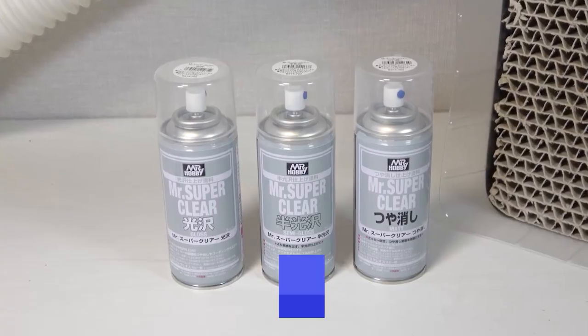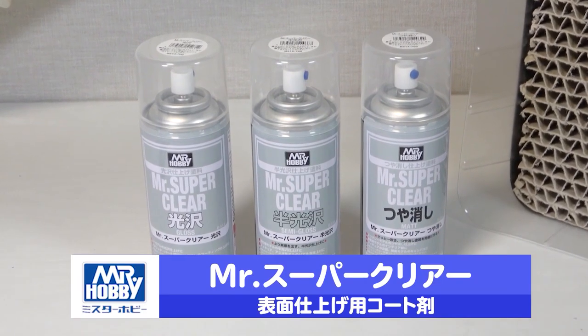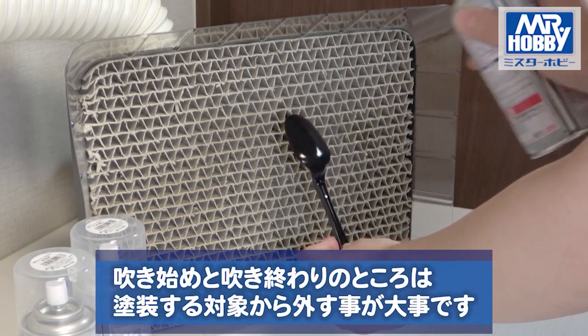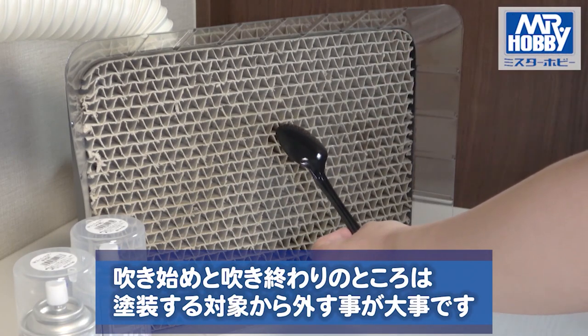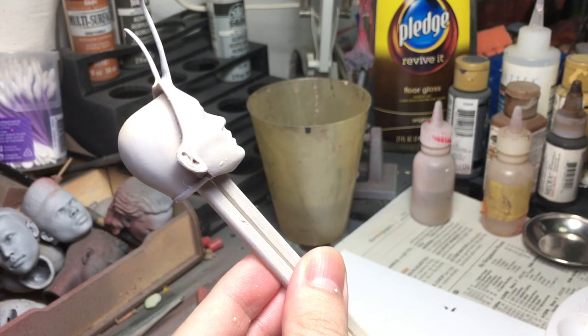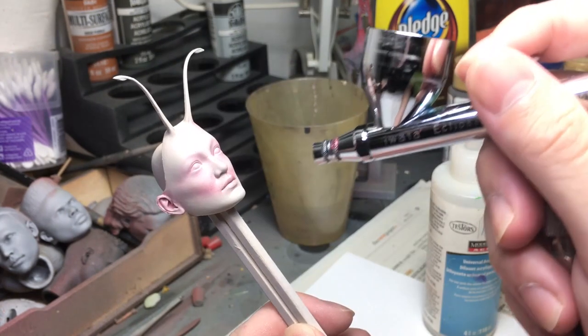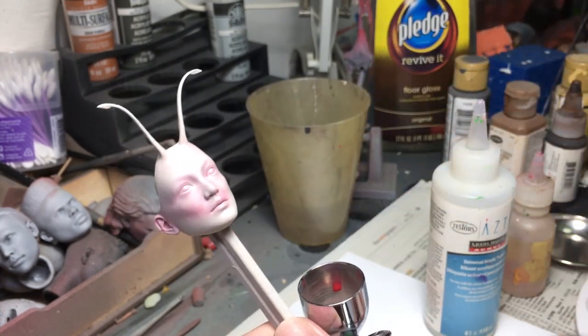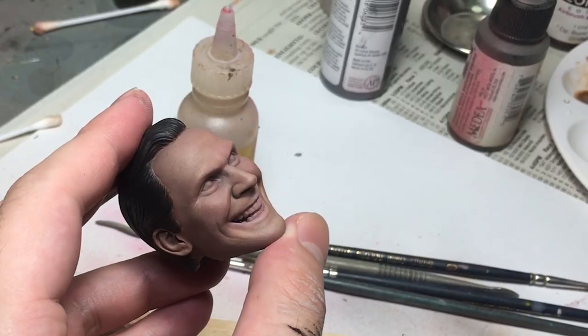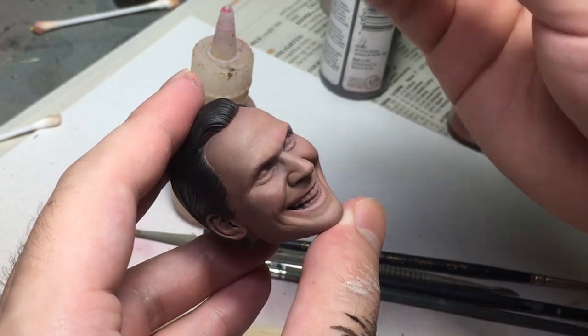Introducing Mr. Hobby Super Clear — this is a life saver. Basically it's a transparent coat of paint that will protect your colours. So before moving on to a different colour, make sure to spray on a layer of clear coat. That way when you make a mistake, you can wipe it in peace without worrying that you might ruin the previous layer.